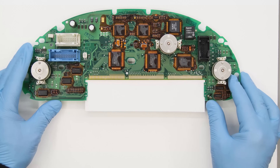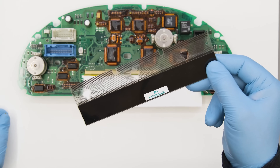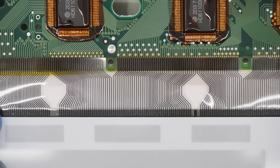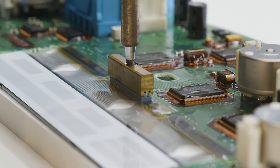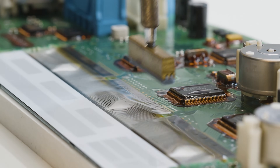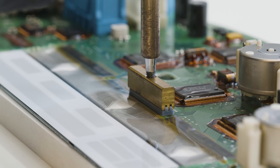Position a support and align the flat of the Minitools replacement display with the contacts on the board. Using a soldering iron with T-tip at 350 degrees, press perpendicularly along all the contacts.